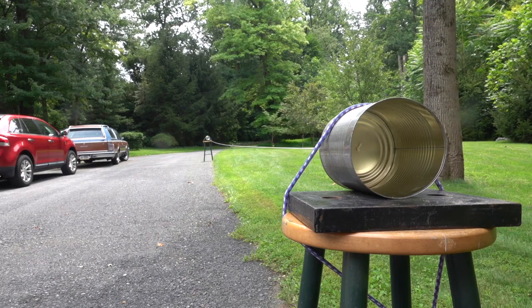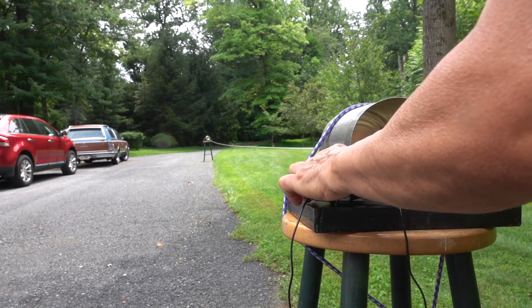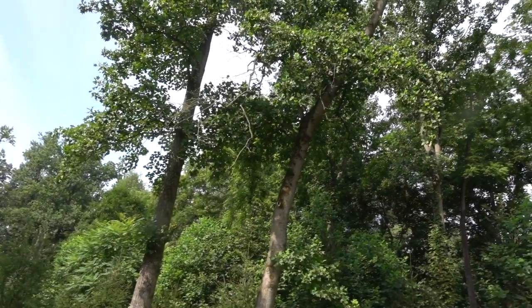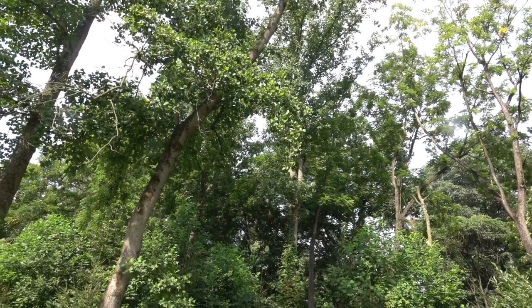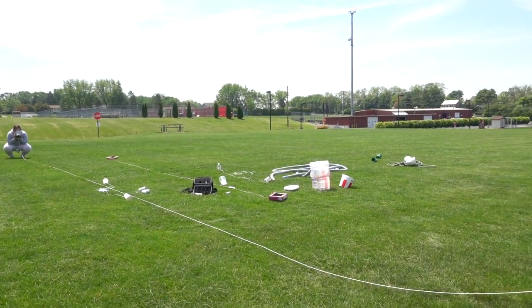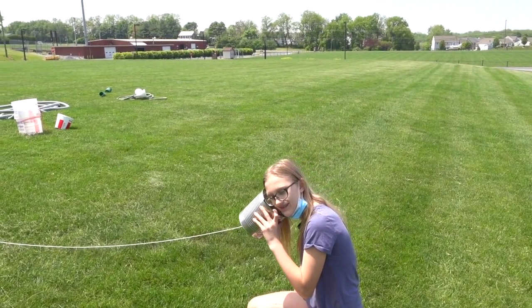Now the telephones are set up. I'm going to put a small speaker right inside the can. Testing the middle panel. I'd like to mention that some of the telephones sound better than they appear, but I've had to filter out the noisy neighbors. Tension of the string, of course, was a big factor in this.